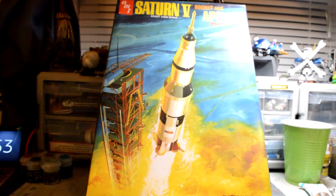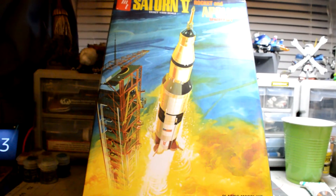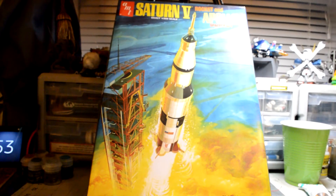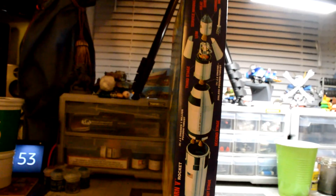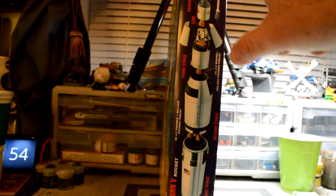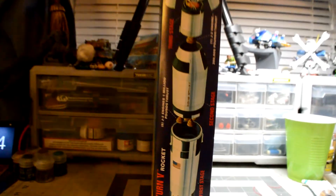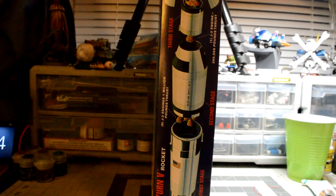This one has all the stages in it. I'm going to make it so they're all separated, though I don't know yet how I'm going to display it — maybe put a wire in between or something. It's made so that you actually have them separated. Right there it shows them all separated: the third stage, the service module with the lander unit, and the first stage rocket all the way down. The second stage has it all so it can be done like that.